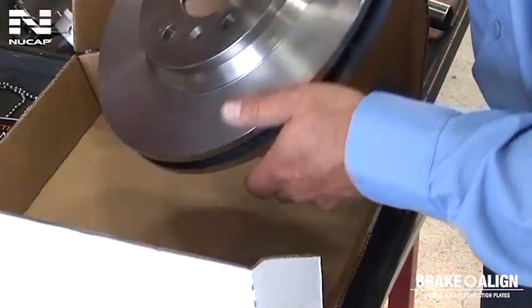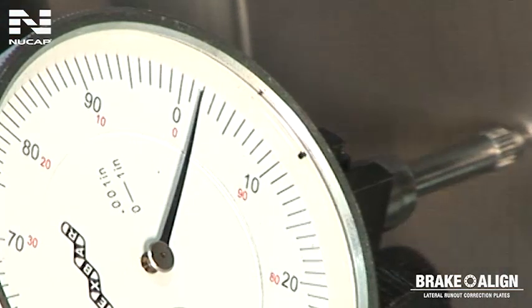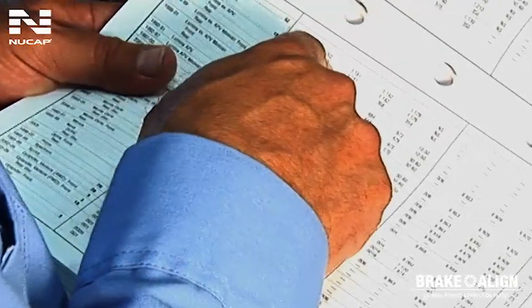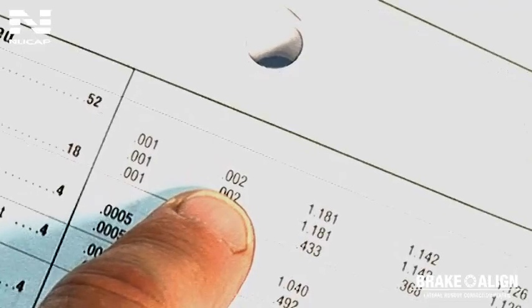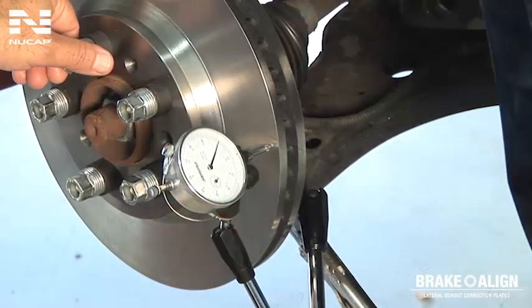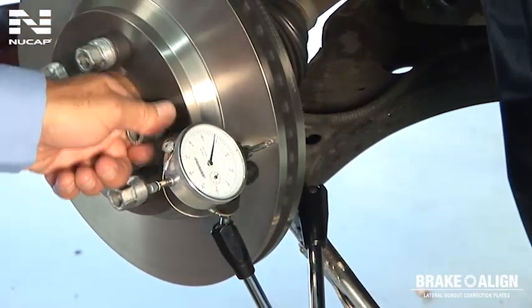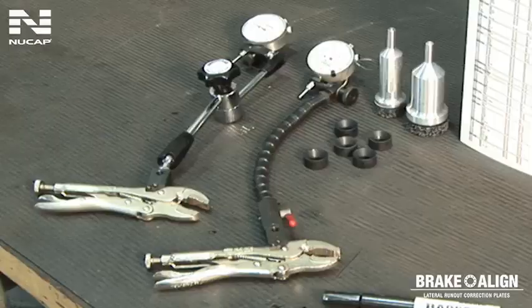When installing a new or resurfaced rotor, care must be taken to ensure that the combined rotor and hub assembly meet the manufacturer's specification for allowable lateral run-out, which in many cases is less than two thousandths of an inch. To measure for lateral run-out takes about 60 seconds, and all that is needed is a dial indicator and a set of conical washers.